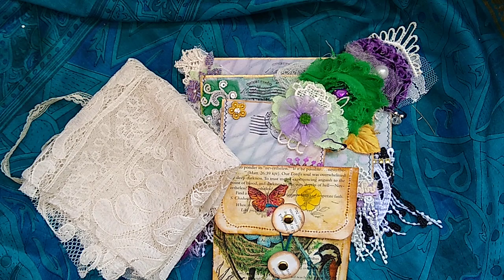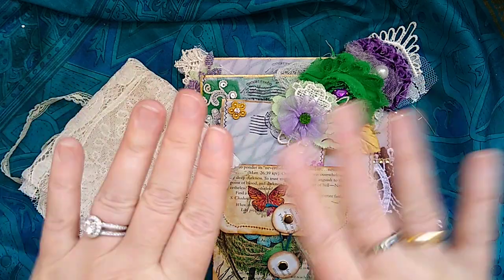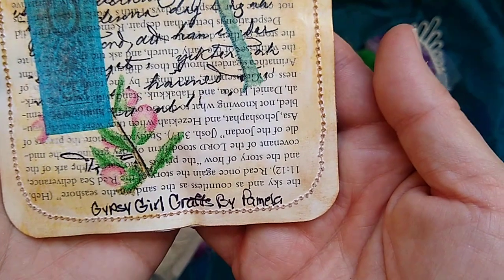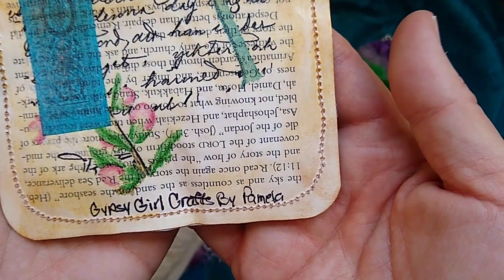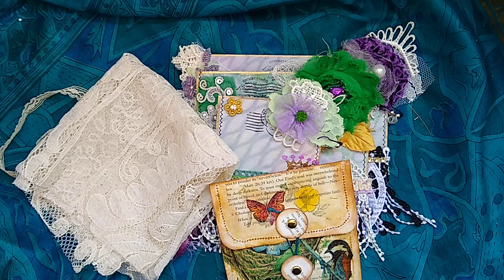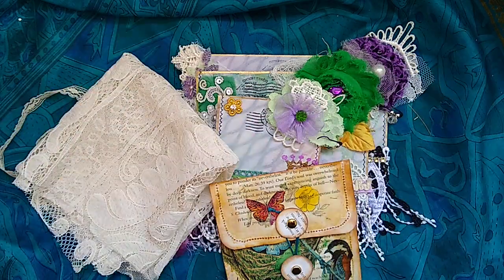I just want to thank you so much. Thanks for watching. Thank you Pamela — she is Gypsy Girl Crafts by Pamela. Go take a look at her channel, you will just love her. Bye.